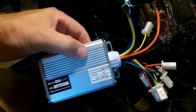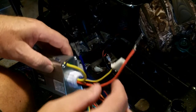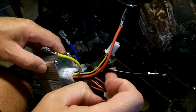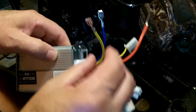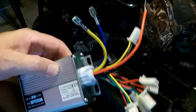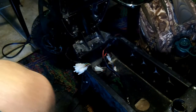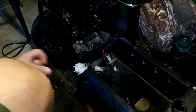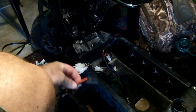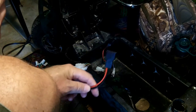I figured if I went to the post office it would cost me $10 to return a $23 item, so for $13 I thought it was worth investigating whether this would really work. So here we go — these are the battery wires, I had to take the plugs off; these are the motor wires, and I did the same on the old controller.